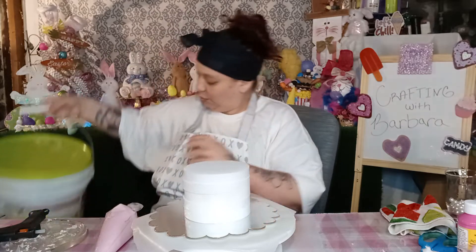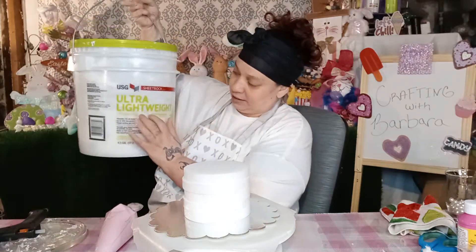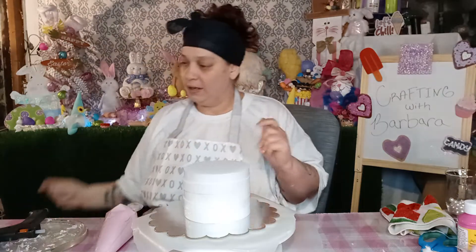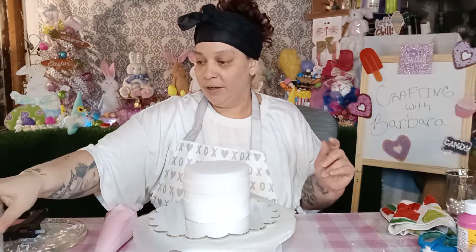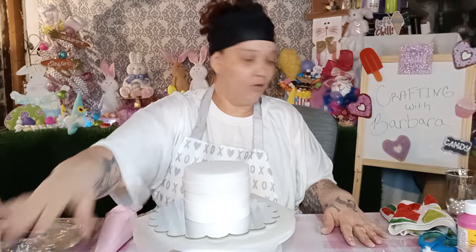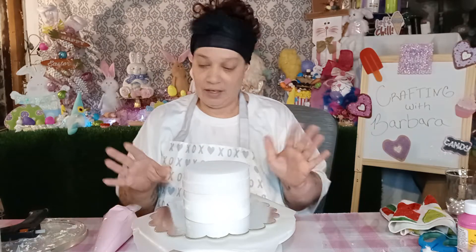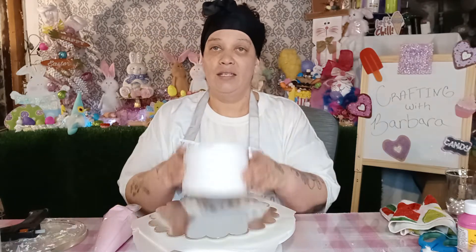Here is the lightweight spackle. Make sure it says lightweight or it's not good for this fake baking. I have my glitter. I have a little bit of spackle on the side here just in case I run out of my bag, which I have a feeling I am. But let's get started.